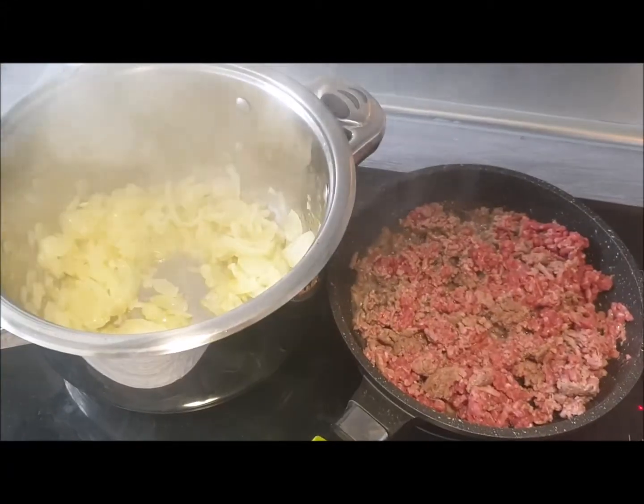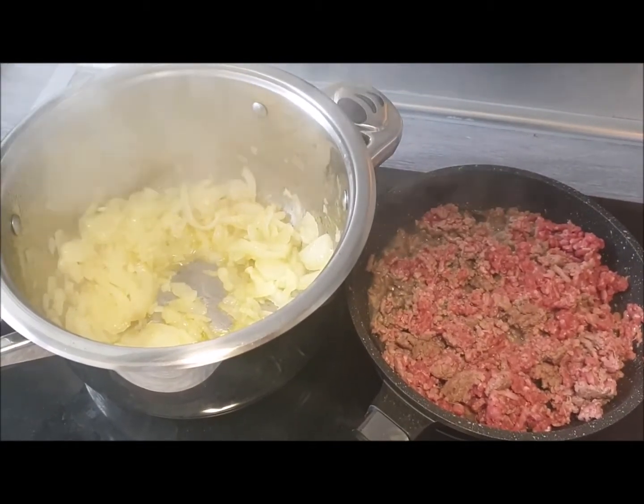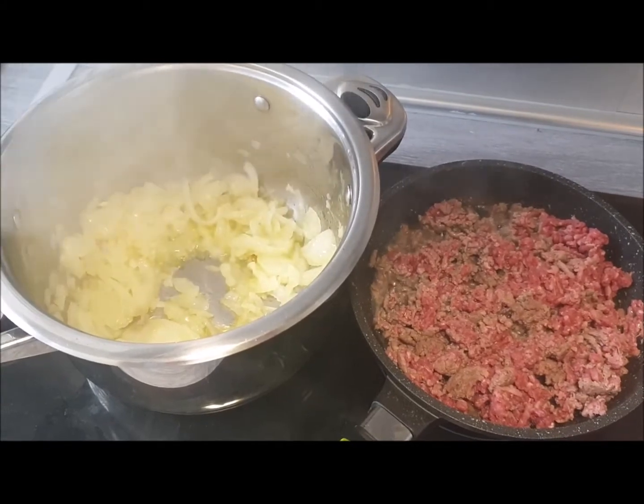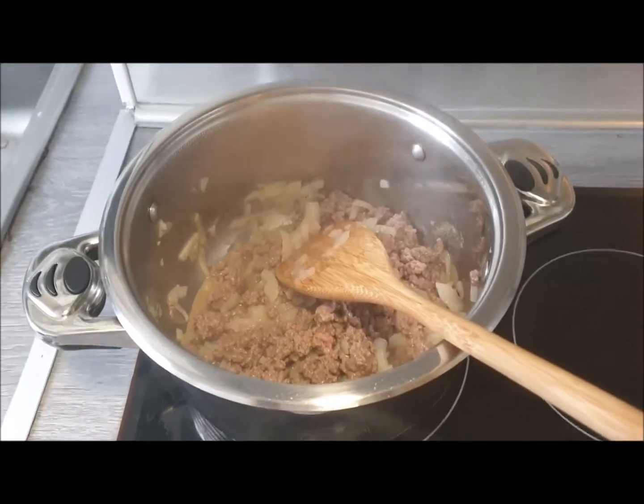That meat is brown enough for me and the onions are nicely soft and translucent, so I'm going to turn down the heat on the onions and add the beef on top. Now it's a simple question of adding a few other ingredients.